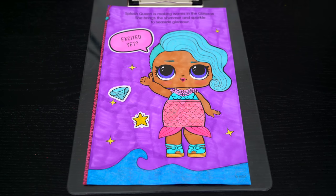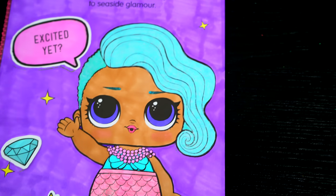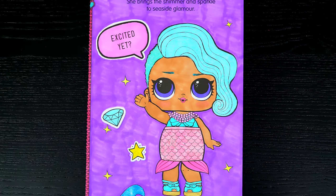I'm all finished. Wow, this picture turned out so pretty. I love all the sparkly details everywhere. And Splash Queen is just so glamorous.